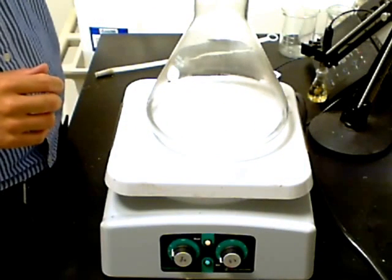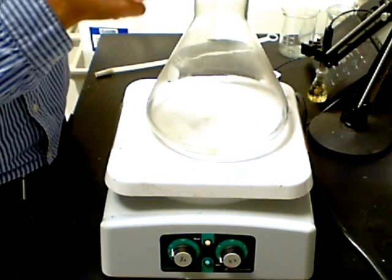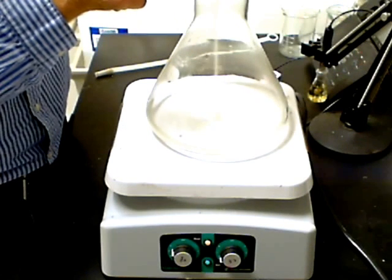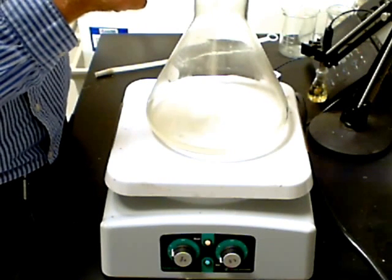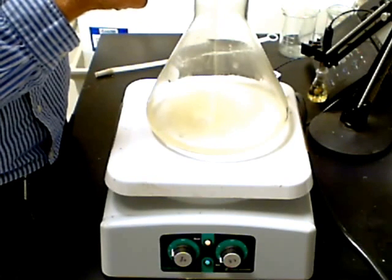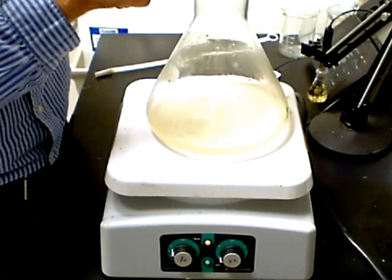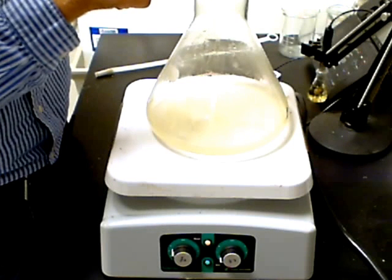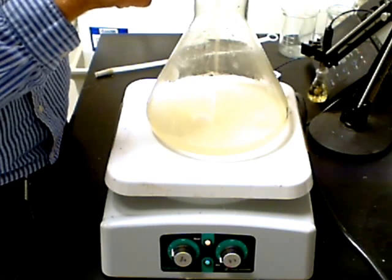Add the powder to the flask a little bit at a time. Adding the entire 11.5 grams of powder all at one time will result in the powder forming clumps. This process may take a minute or two, so be patient. As you add the powder, you can see the water changing from clear to a cloudy, pale yellow. Notice the steady stream of powder being carefully added to the water.